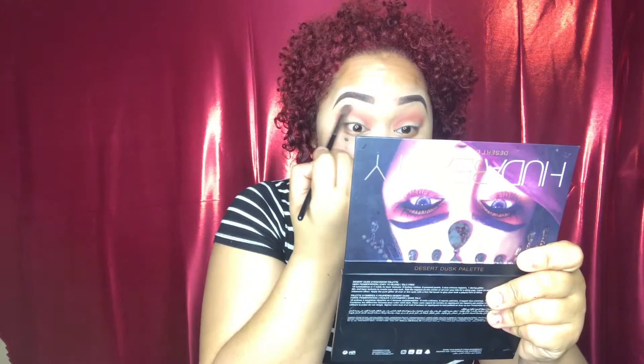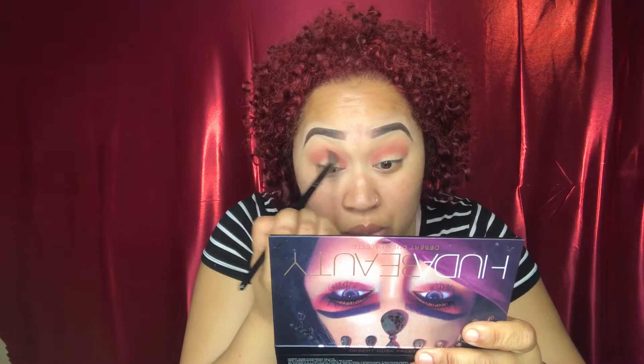I'm going to come in with the Anastasia Beverly Hills Prism palette. They have a color called Saturn in here that I really love — it's basically almost the same color as all the colors I've been using, but I like when they're all together, they just do something. This palette is the bomb, it is worth every single penny. I think it's around 40 to 42 dollars.